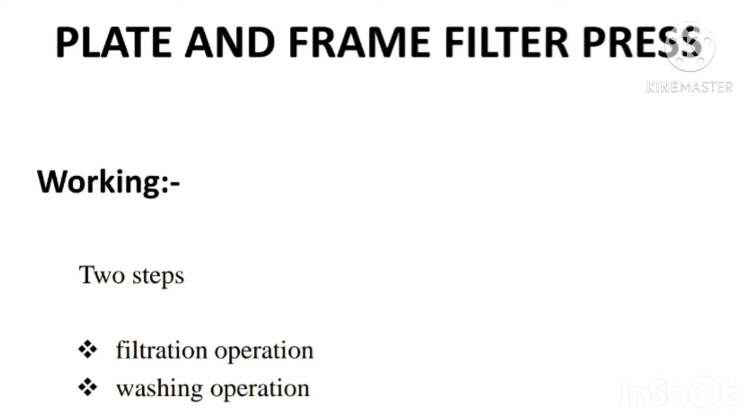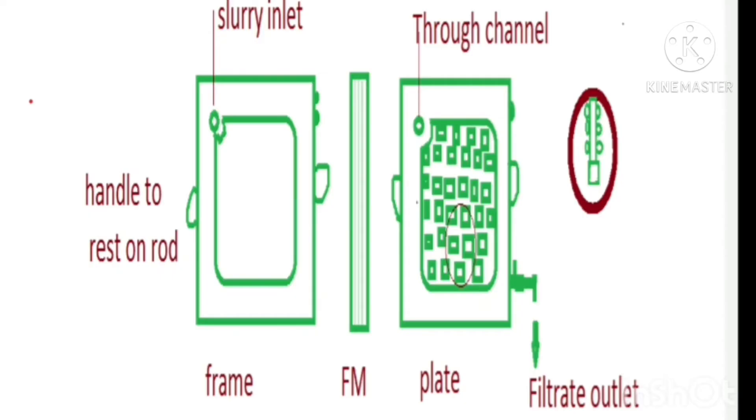Two main steps involved in this equipment are the filtration operation and the washing operation. From the feed channel, slurry enters the frame through the inlet. By applying pressure, slurry is introduced into the frame. In the frame, solids are deposited, and the filtrate passes through the filter medium and then enters the plate.